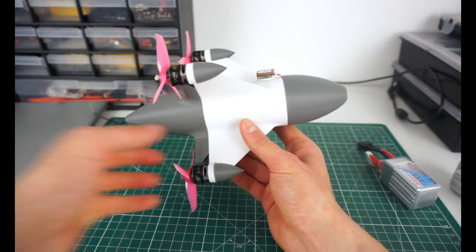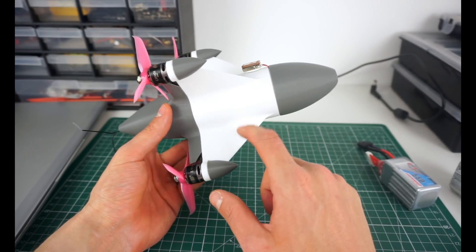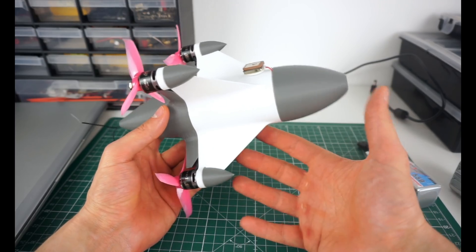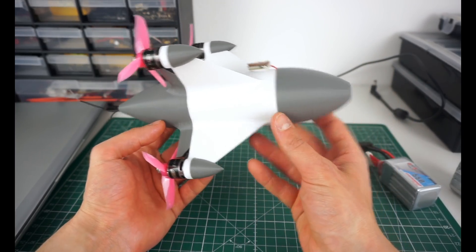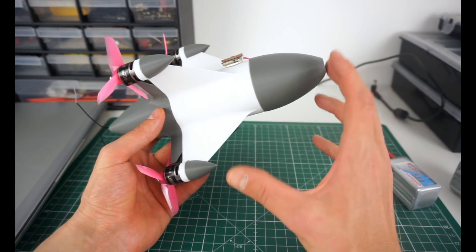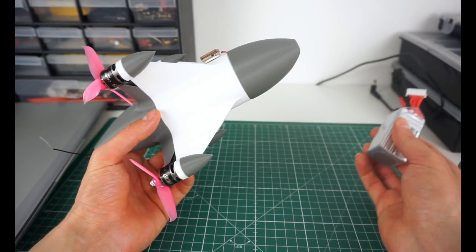Still, I think the aerodynamic advantage should make this thing quite fast. It has a symmetric airfoil so it will be able to generate lift just from the angle of attack and use less of the thrust to maintain altitude. This is how I'm hoping it will go very fast.